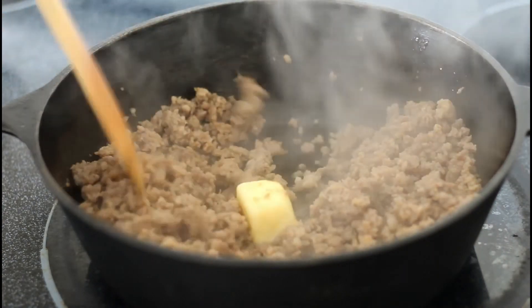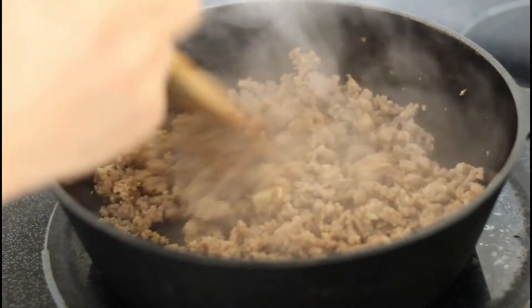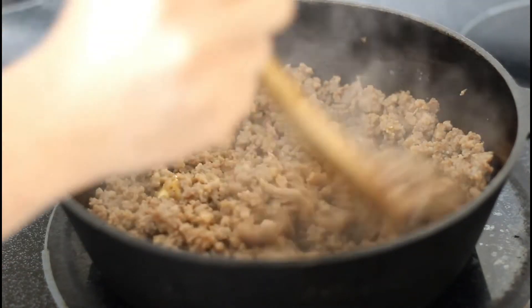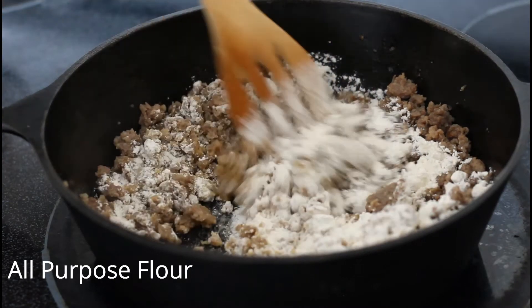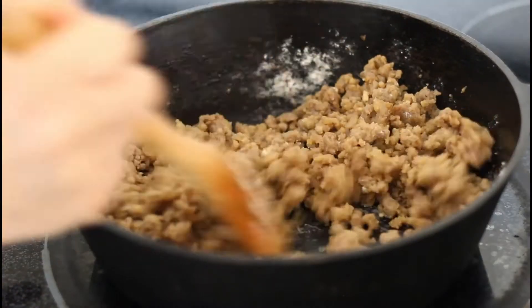Once it's browned, drain some of the excess grease, then add in your butter and stir until completely melted. Once the butter is melted, stir in your all-purpose flour until it is completely dissolved.